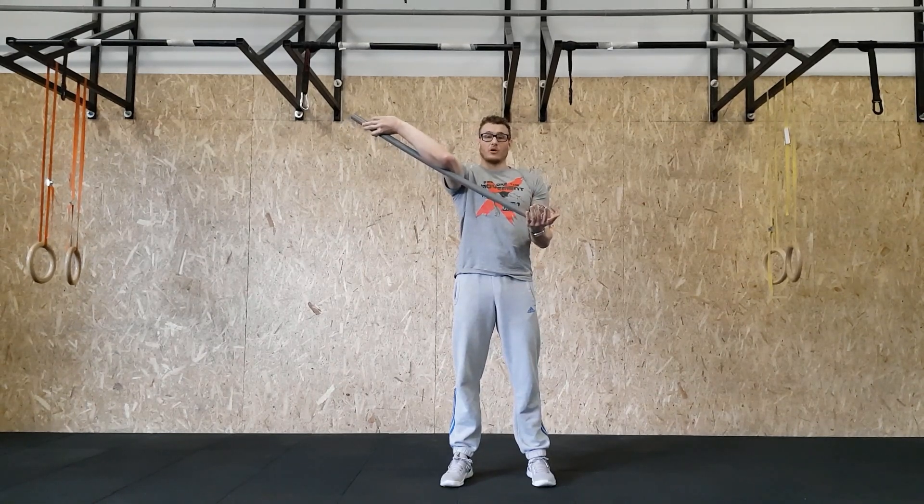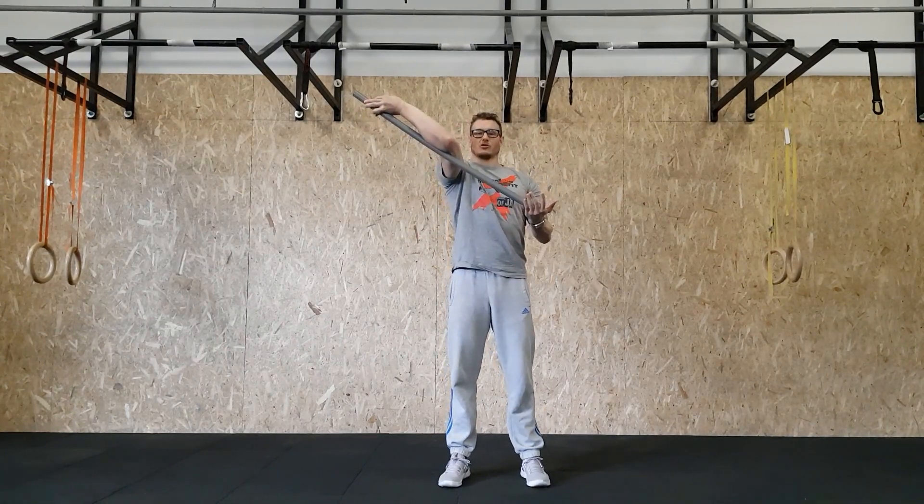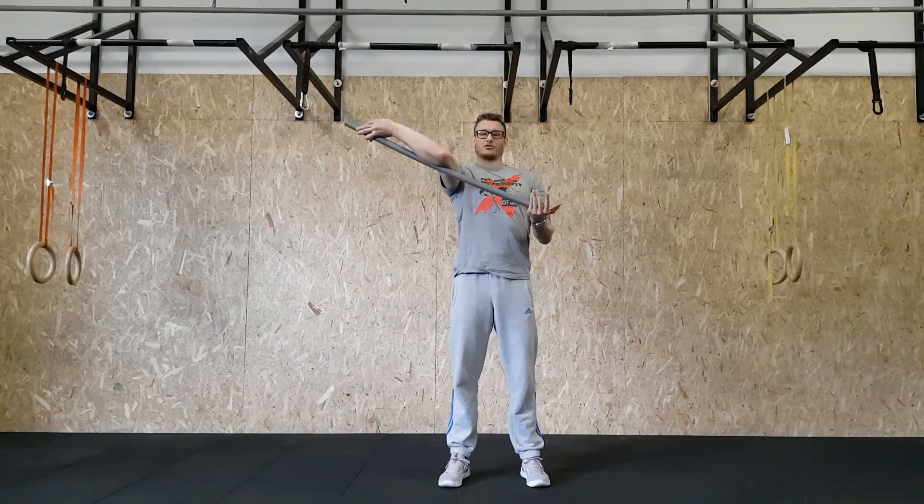What you don't want to do is lean over with the whole body — you want to stay upright. The shoulders should be backwards and down, so don't bring them forward; bring them backwards and down.